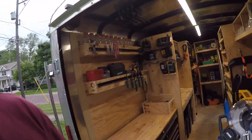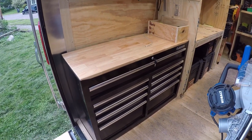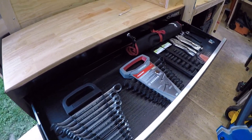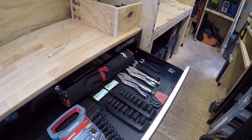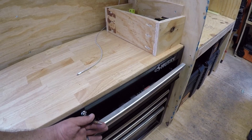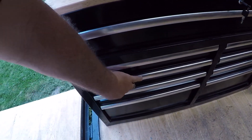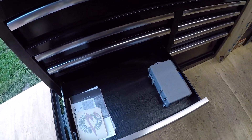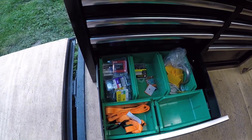Starting off in this corner, we've got our Husky tool chest. In the top drawer we've got wrenches, ratcheting wrenches, impact sockets, vice grips, adjustable wrenches, Allen wrenches, screwdrivers. Next drawer: hammers, a Kreg jig, and there's still some room in that drawer for a few other things.